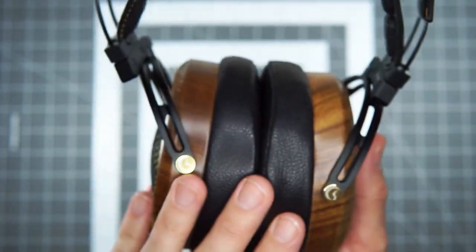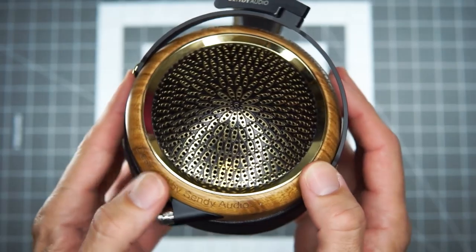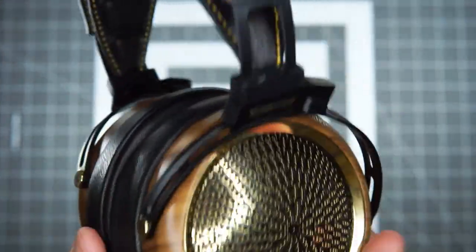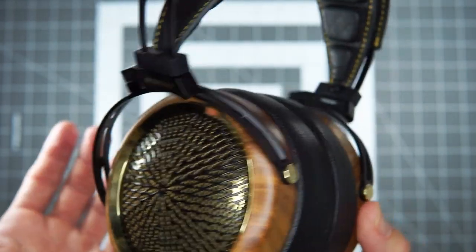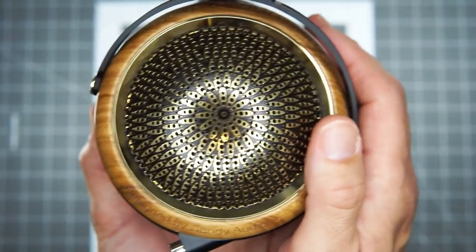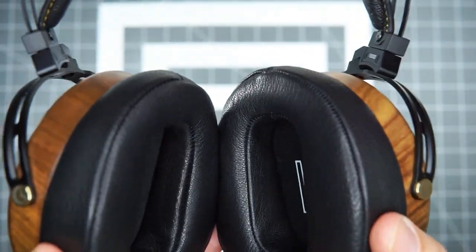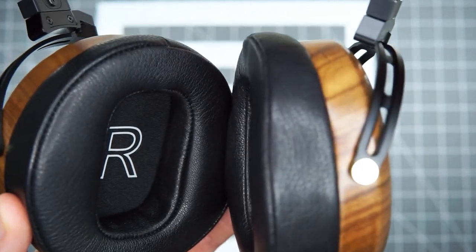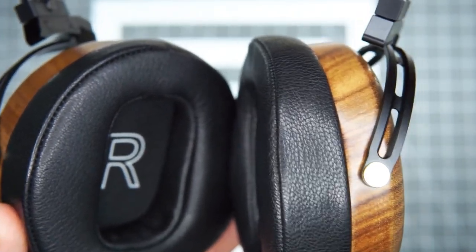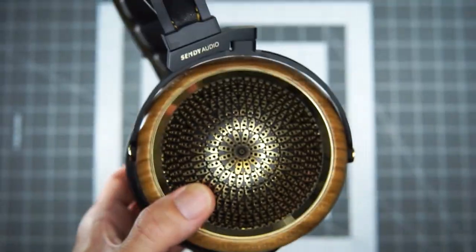So what do they sound like? I listened to them with a bunch of different sources and amps. They're not terribly hard to drive, although they certainly do appreciate a little juice if you want to push it. When I first put them on, impressions were — these are very smooth. They've got some warmth and richness and they're sort of a forgiving headphone. This is not a cheap headphone.